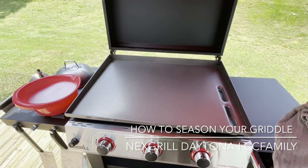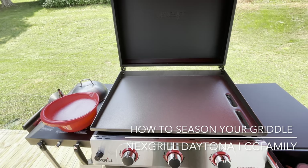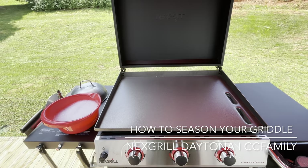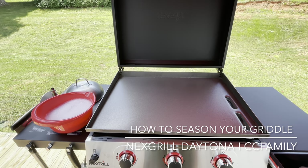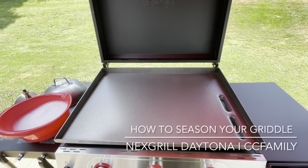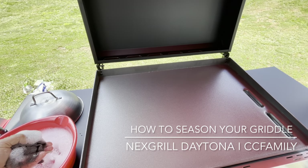We are going to get ready to season this grill, but first we have to clean it with warm soapy water. It's on the instruction book — it said just clean it off. I guess just packing grease or just being dirty from sitting. There's a bunch of nasty stuff on it, so just clean it off really good. So that's what we're doing.